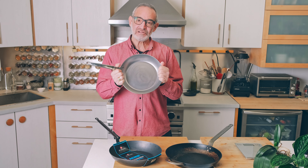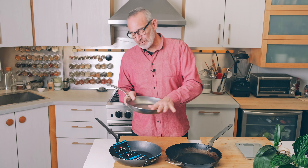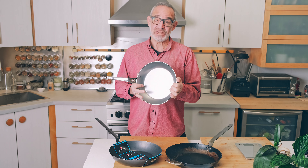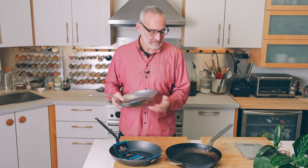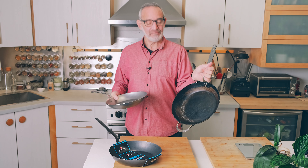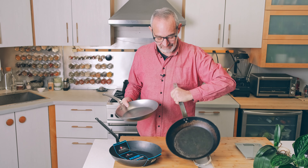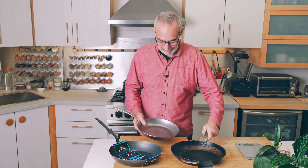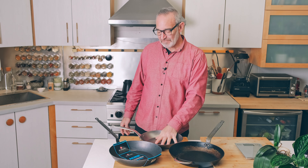If you were to wash the beeswax off and do nothing, this could potentially rust because it's just base steel — so we have to season it. This one we've been cooking with for a while, and this is what a seasoned pan looks like: it's all blackened all the way around. So that's the Mineral B and the Mineral B Pro.